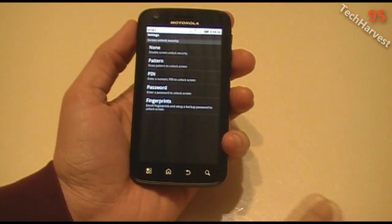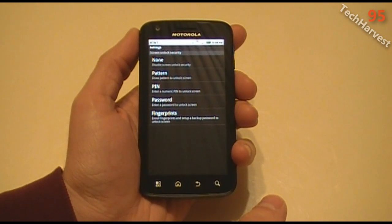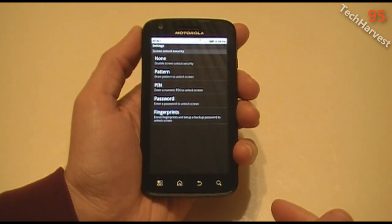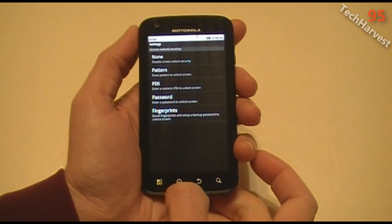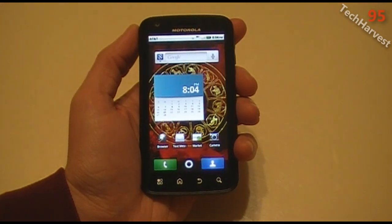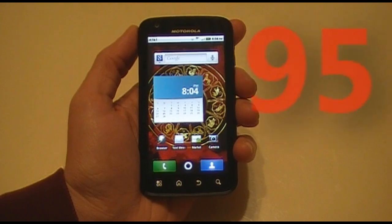And of course, now I'm the only person who can use it — that is unless somebody chops off my finger, which wouldn't be cool. But as it stands right now, I don't think anybody's going to chop off my finger to use my phone because I have nothing important on here. Anyway, that is how you set up the fingerprint reader on the Motorola Atrix phone. I'll see you next time.